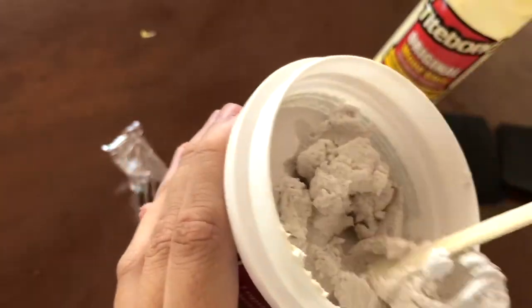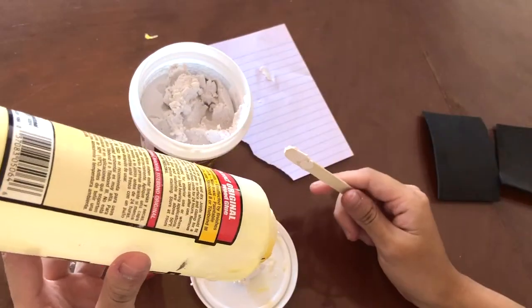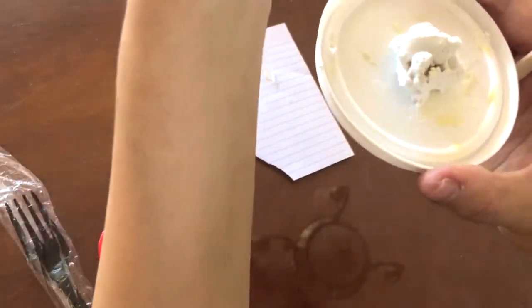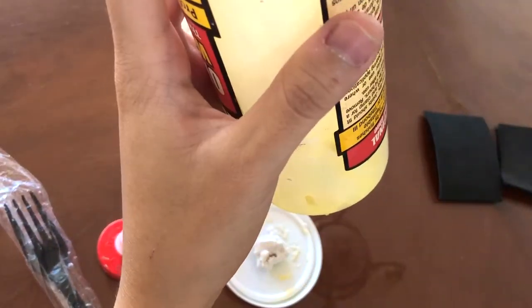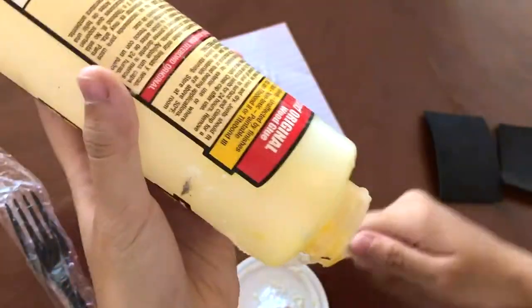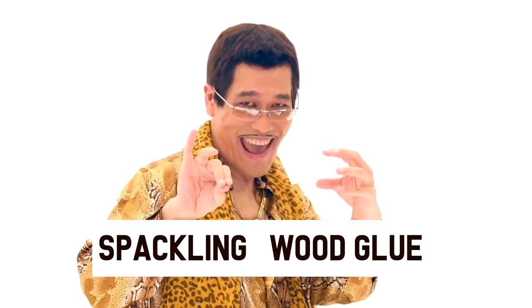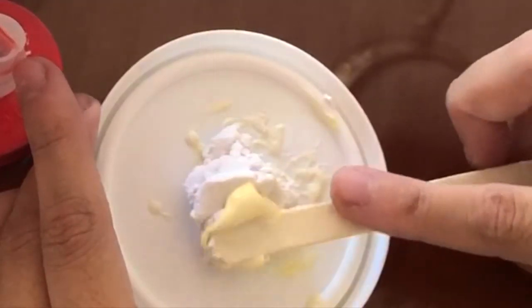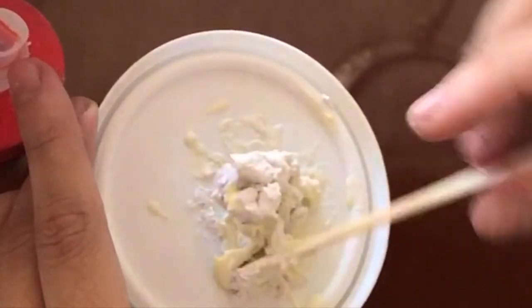What you're gonna do is grab a little spackling with your popsicle stick, put it on your tray or the lid, and grab a little bit of wood glue — just like a tiny scoop of it with your popsicle stick. You can always change the ratio, but going little by little with the wood glue helps a lot. It might seem like a lot of spackling per wood glue, but trust me on this, once you mix it a lot, it'll become more of a nice consistency.